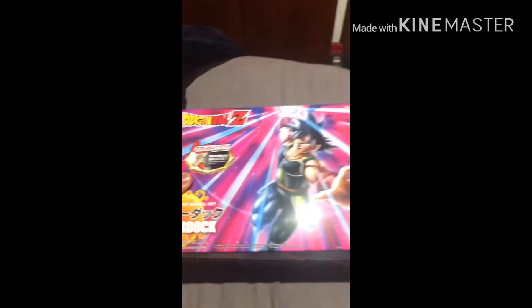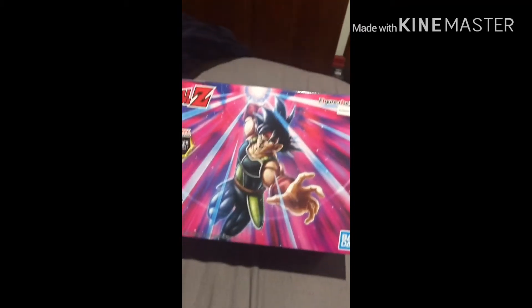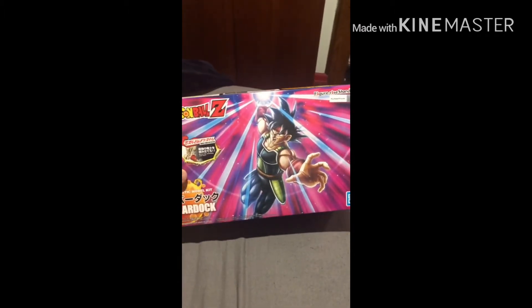Hey guys, Gamer Pro 5 here, and today I'm gonna review another model kit that somehow I got from Amazon, even though my mother ordered it for me. Today for the Dragon Ball Z Figurize Standards line, this is the newest one in the series — Bardock. Here is what he looks like with the new packaging design.